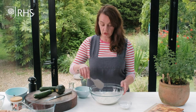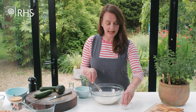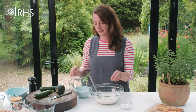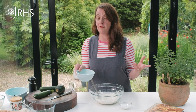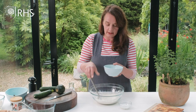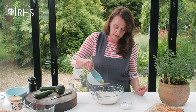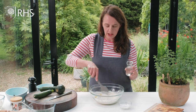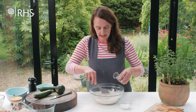I've got some plain all-purpose flour, and to that I'm going to add a good pinch of salt. Then I'm going to add the olive oil — I'm using extra virgin olive oil, 75ml or 5 tablespoons. I'll make a little well in the middle, start adding the olive oil, and then I've got about 100ml of warm water and I'm going to start adding that.